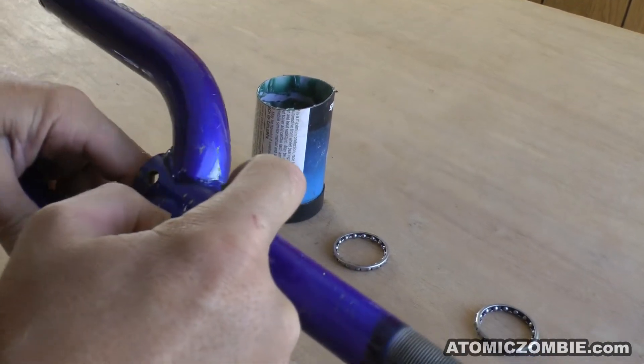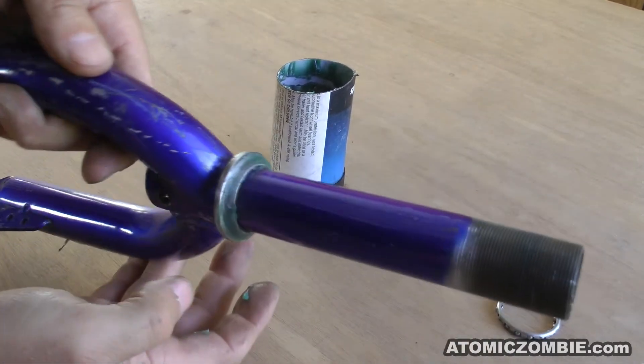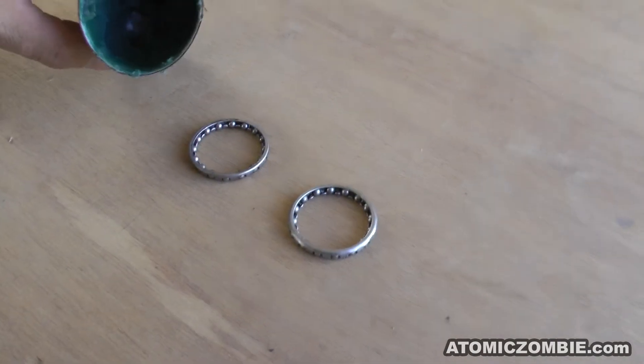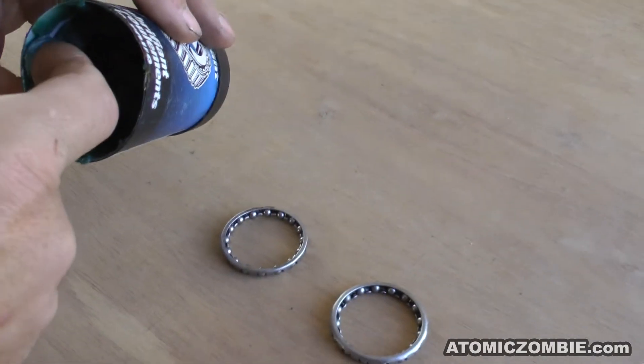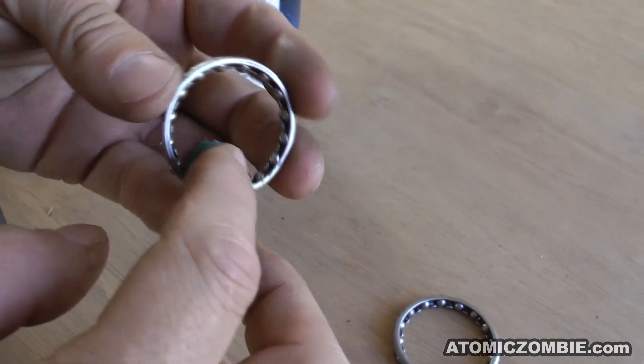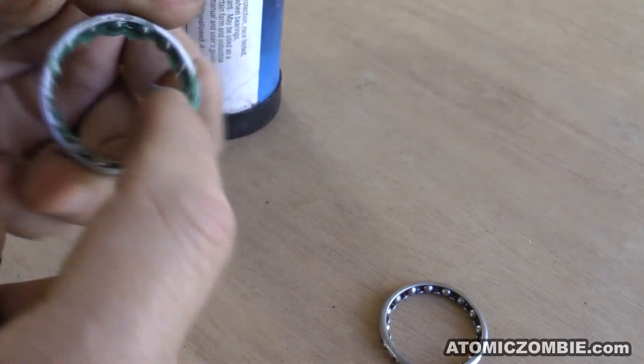When reinstalling the front forks into the head tube, start by placing a light coating of grease on the bearing race sitting just above the fork crown. The grease is also worked into the bearings on the inside, filling the gaps between the balls and the retaining ring.